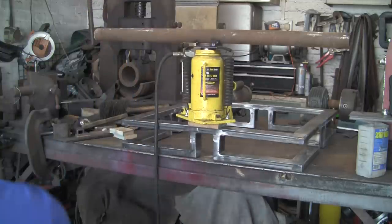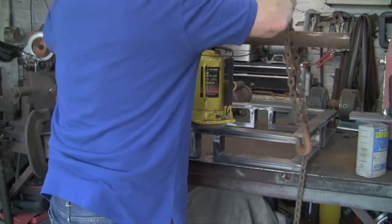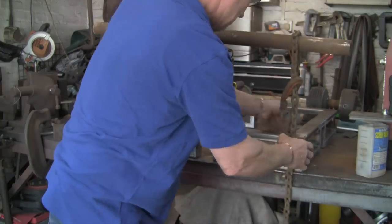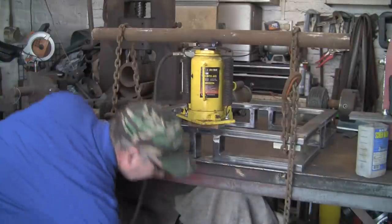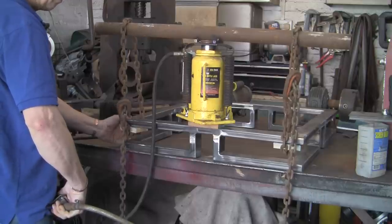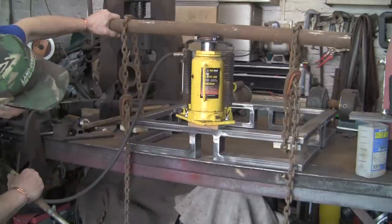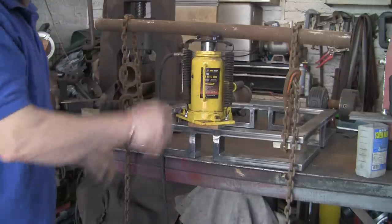And then a couple of chains to hold it together hopefully. I'm going to put some wood under the chain. I'm speeding this up because I make a right pig's ear of doing this and it takes me quite a long while to set it all up. You can use this trick for all sorts of things. Jack her up, take the strain — hopefully it will all pull up. And it went bang. It's difficult to know exactly how much you need to go up by, because you don't know what it's going to spring back by, so I'm a bit hit and miss on this.